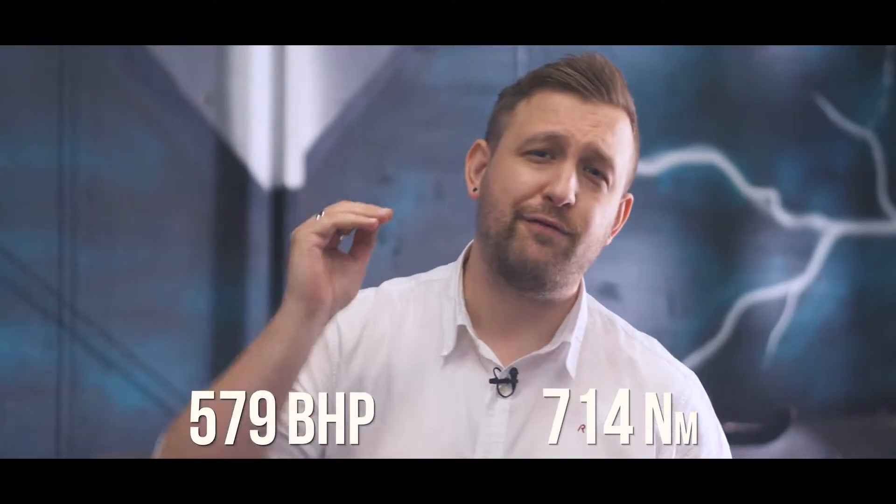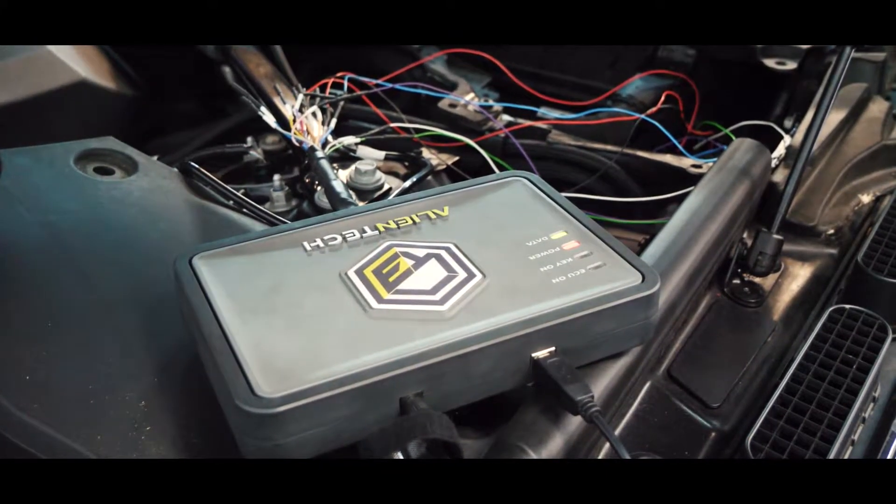On its first run we can see this Range Rover is running 579bhp and 714Nm of torque, but we can do better so it's time to hand it over to our technical team.